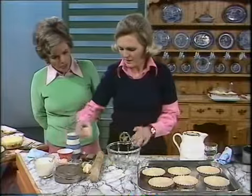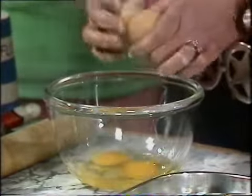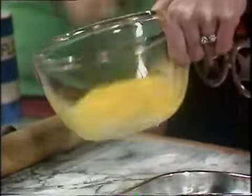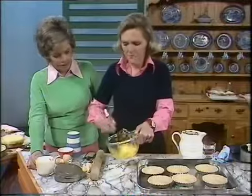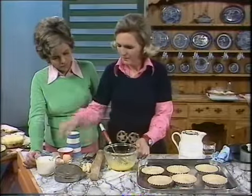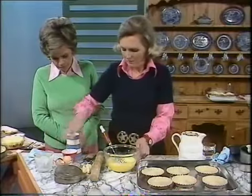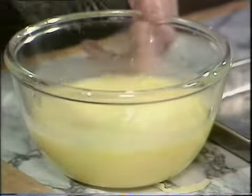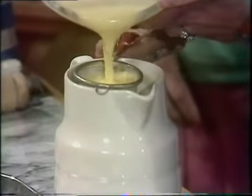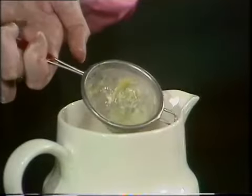And then the custard filling — very easy. Two eggs, half a pint of milk. This is the basic recipe for all custards that have got to be set. Blend the two eggs together with a whisk. This is going to be cold custard — you're using cold milk. If you used hot milk, the problem would be that the pastry would shrink down the sides of the tin. Half a pint of milk, and sugar — one ounce. Always sieve it, because you get that little thread of white at the end, and it's not very nice to come across in the tart.